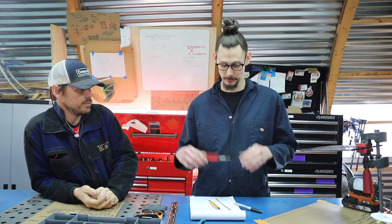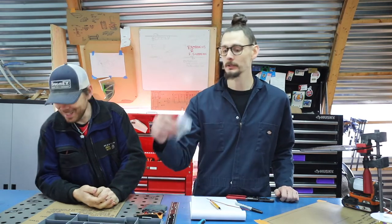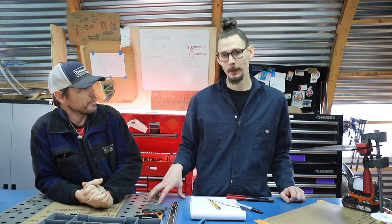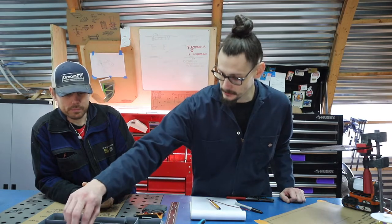We had no reason for close-ups before, but now we do. I want to show people tools up close, wires up close, crimps up close — so you can see things up close to know what's going on. In this episode we are going to be crimping, repairing, and adding plugs to our stock wiring harness so that we can tie into the factory loom.